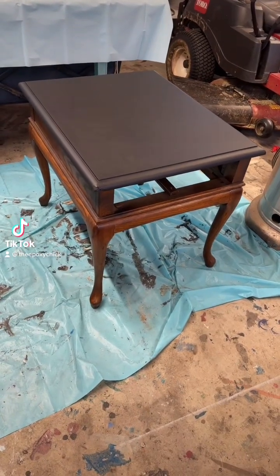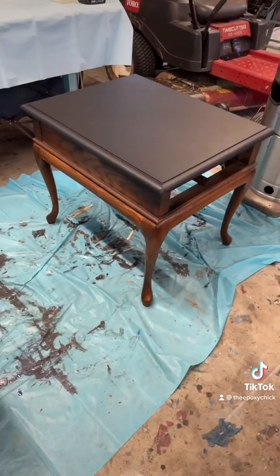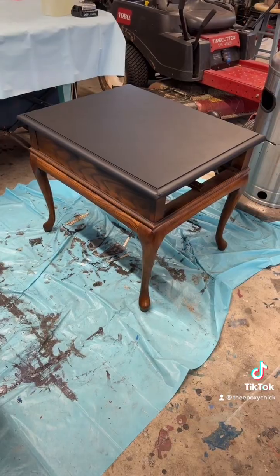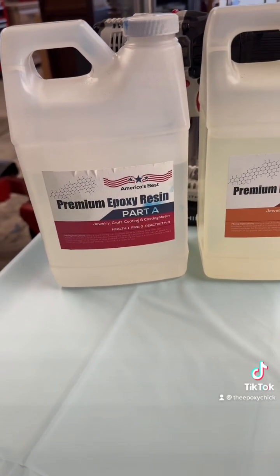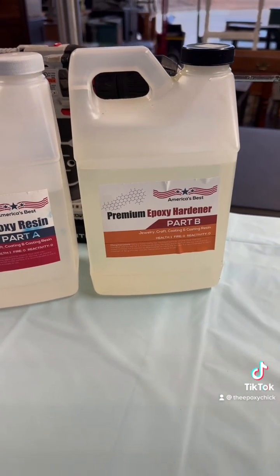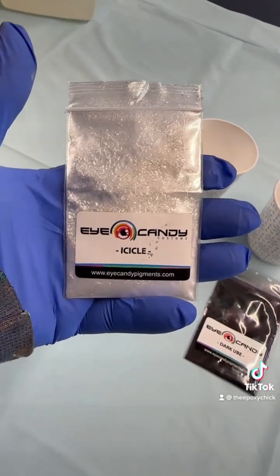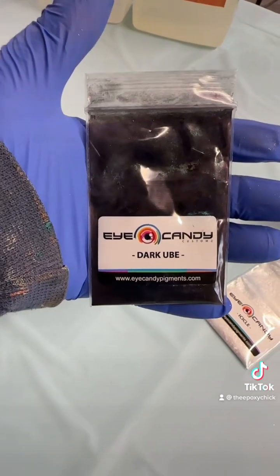Hello again, this is Andrea, the epoxy chick, and this is the cute little side table that we're going to be working on today. We're gonna be using premium epoxy resin by America's Best and premium epoxy hardener. We're gonna be using some ice candy and icicle dark — I think that's pronounced 'you' or 'yube'.